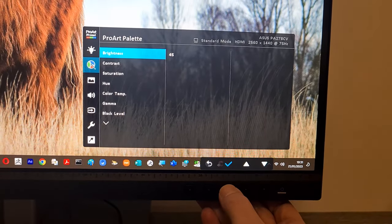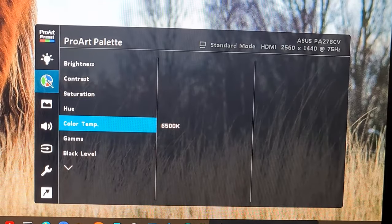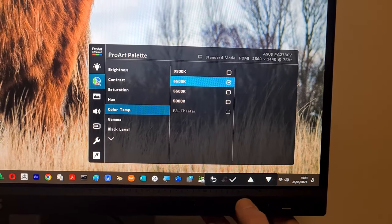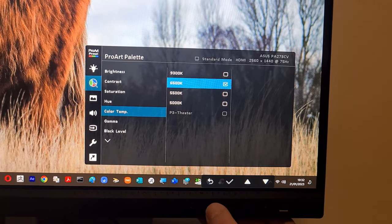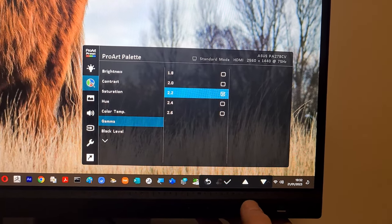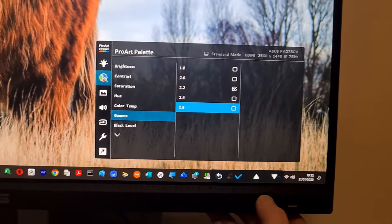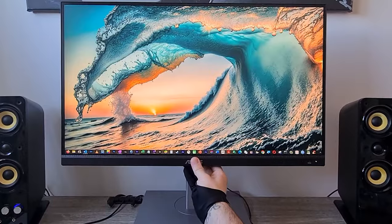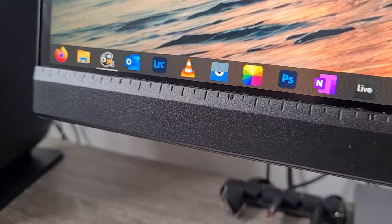The ASUS ProArt Palette lets you customise your display via a wide range of parameters including colour, hue, temperature and gamma, all easily accessed via intuitive on-screen menus. It provides greater colour adjustment flexibility than many competing monitors, empowering you to produce quickly and consistently and making it easy to keep your colour management in check. When you're a photographer, video editor or designer, you have to rely on a colour accurate monitor.